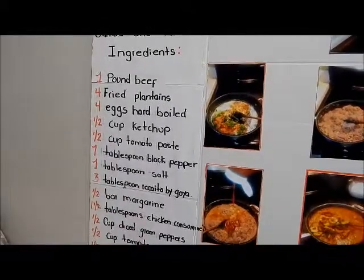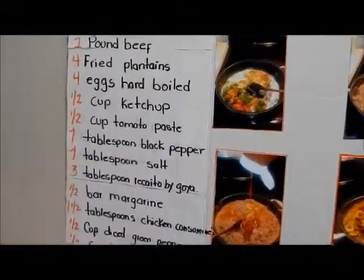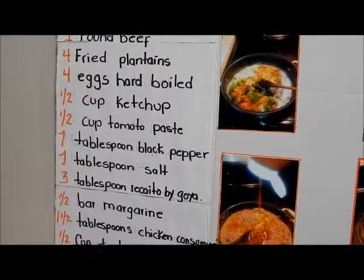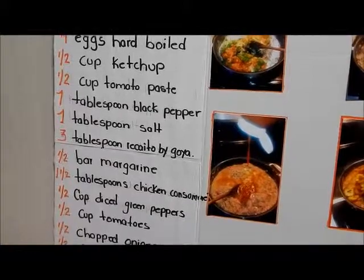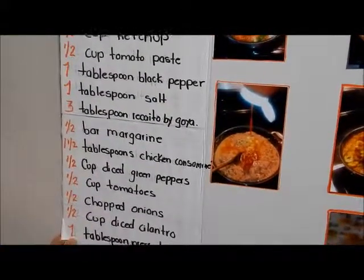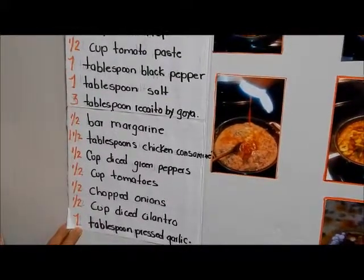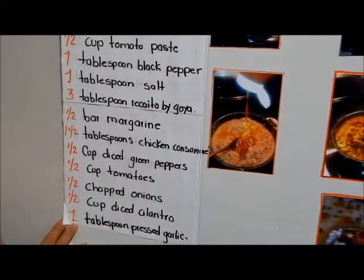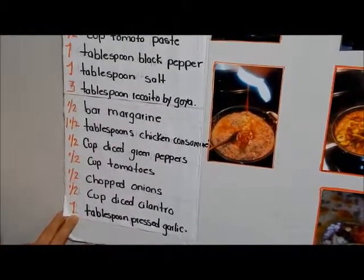One pound beef, four fried plantains, four eggs hard boiled, one half cup ketchup, one half cup tomato paste, one tablespoon black pepper, one tablespoon salt, three tablespoons seasoning by Goya, one half bar margarine, one half tablespoon chicken consomme.